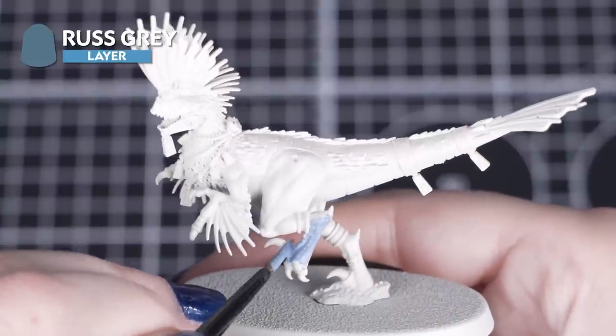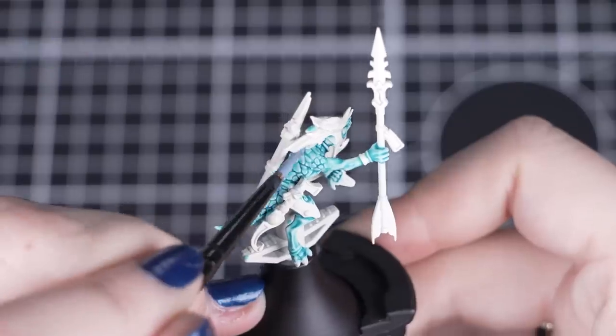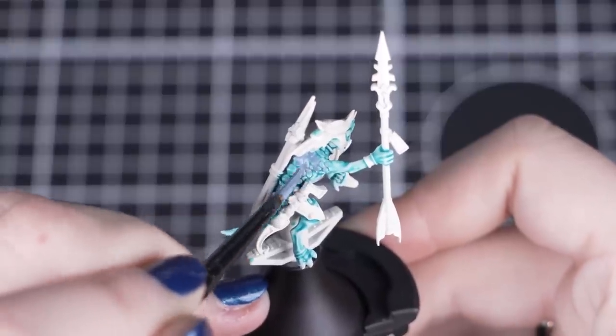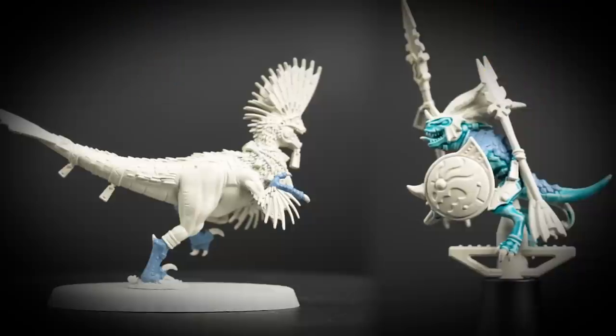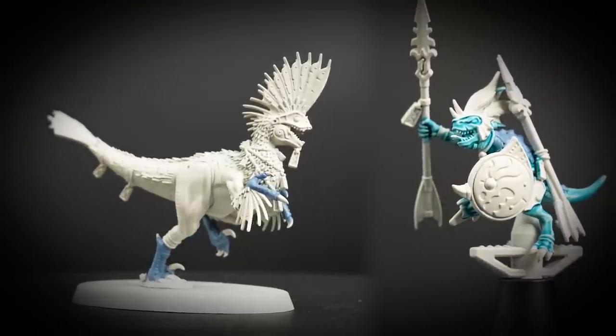Next we'll use Rust Grey for the fingers and feet of the Raptadon and the scales on the skink's back. We'll be using a small layer brush for these, as some of these details are quite small or in tricky to reach places, giving us a little bit more control. As Rust Grey is a layer paint, you might find that you need a couple of thin coats to get solid coverage.